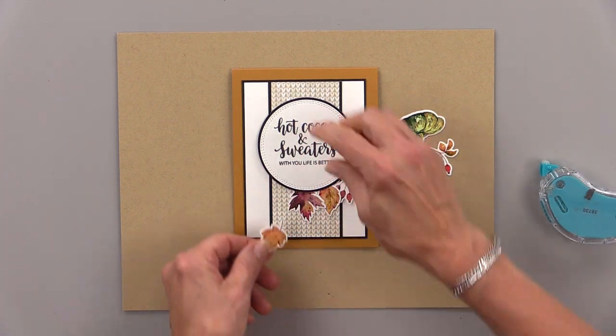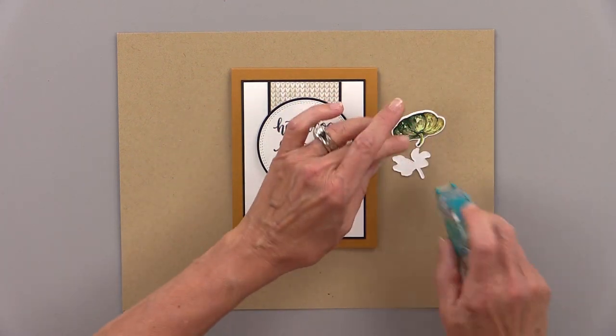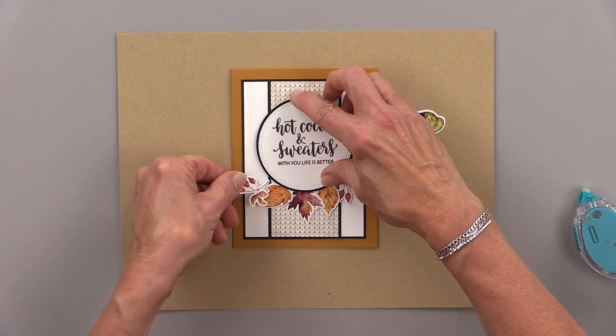This is a super simple card and it's easy to mass-produce, and with all that beautiful Autumn Ephemera that you get in your kit, you can make several of these cards.